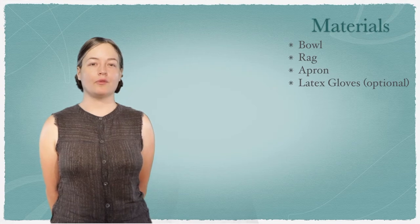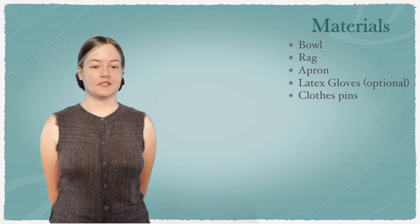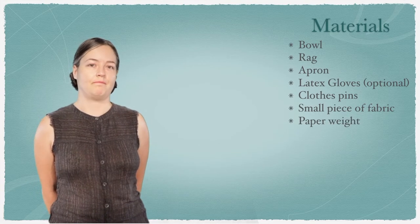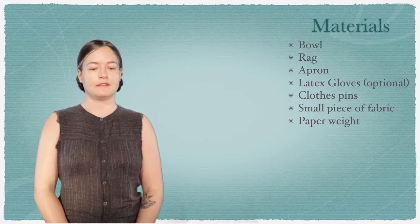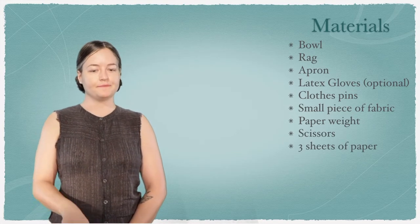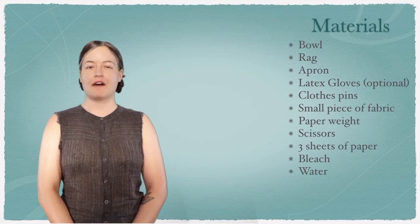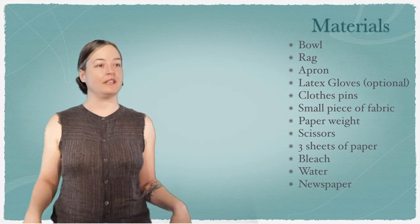Today we're going to make our own paintbrush, so you'll need a clothespin or a similar clip and a little piece of fabric to fold up inside of it. You'll also need a paperweight — a cup or a rock, just something to hold down our stencil. You'll need a pair of scissors, three sheets of paper for drying on and cutting out, some bleach — just a couple caps full — about a half a cup of water, and newspaper or a tablecloth or a tarp to cover your work surface.